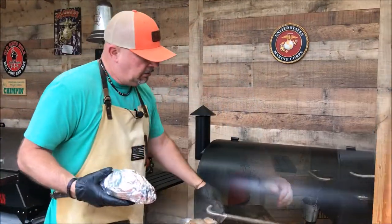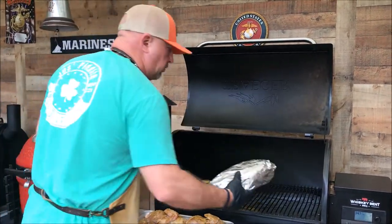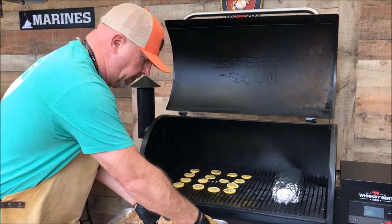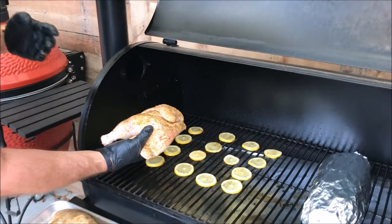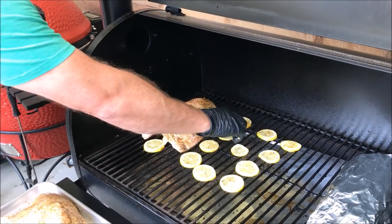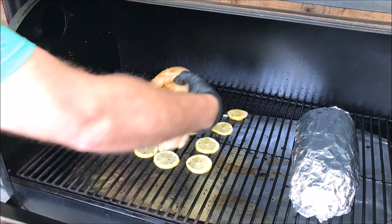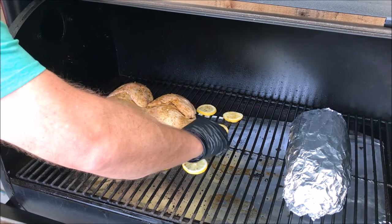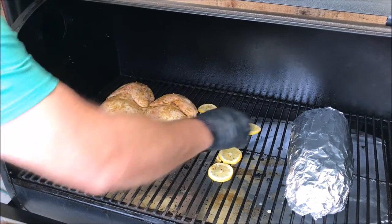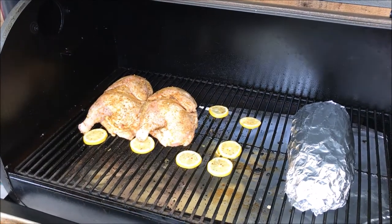We've reached 350 degrees on the Traeger Pro 780. The squash and onions are going on one end, and then we're putting our chicken halves on, laying them right down on the lemon slices. I can already smell the lemon. I'll slide those over just a little bit — lost one, but that's not a big deal.